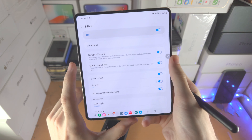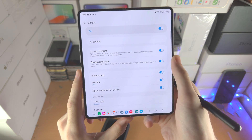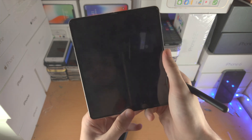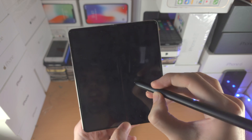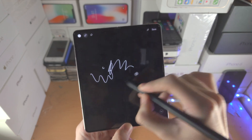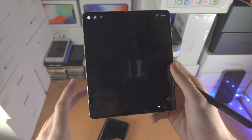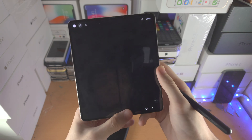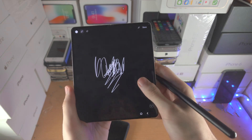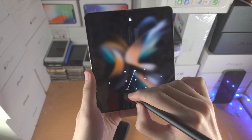I've already covered air actions. Screen Off Memo — this feature is not very useful if you have a Z Fold device. What it allows you to do is when the screen is off, hold the pen button and then double tap on the screen to take notes even though the screen is locked. The main issue is you can't use the S Pen on the outside screen, and the way you lock your Z Fold 4 is usually by closing the phone. When you open up the screen it's going to bring you to the lock screen — so not very useful on the Z Fold series. However, on the Ultra series and tablets, this works great.